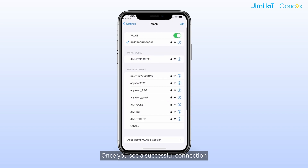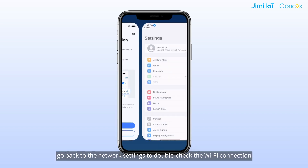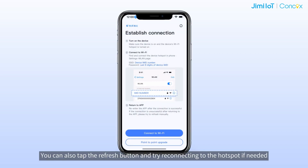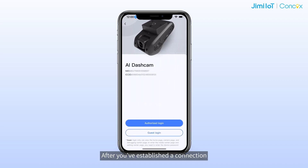Once you see a successful connection, tap back to return to Wi-Fi Kit. The app will attempt to connect to the device, so just hang tight and wait. If you run into a connection error or a timeout, go back to the network settings to double-check the Wi-Fi connection, then make your way back to the app and try again. You can also tap the refresh button and try reconnecting to the hotspot if needed.